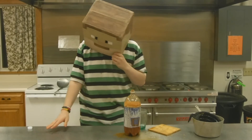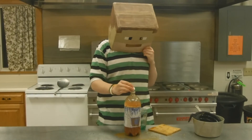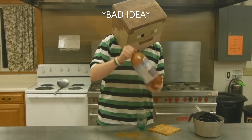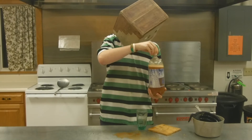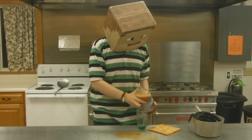Time for the taste test. Let me just mix it up a bit first. Still got a bit of this to it. All right, let's pour this in the cup.